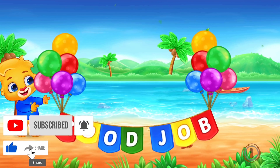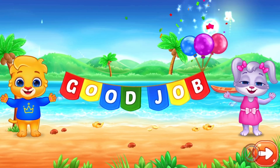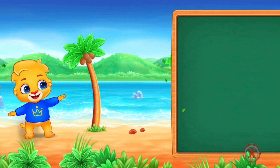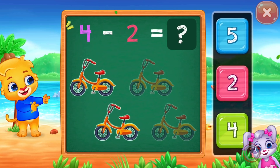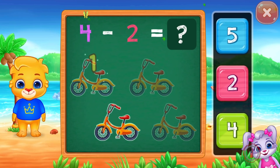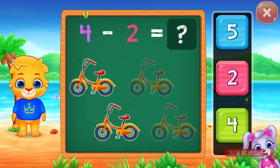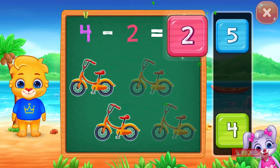Good job! Good job! One. Two. Four minus two equals two. Whee!